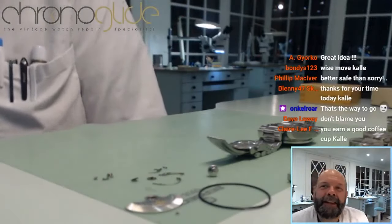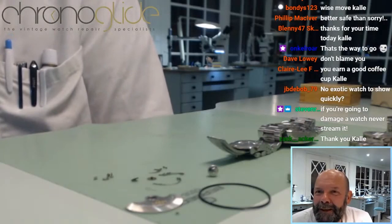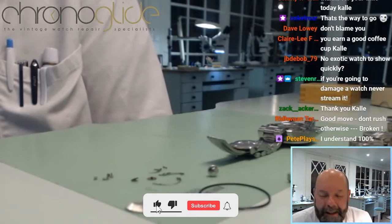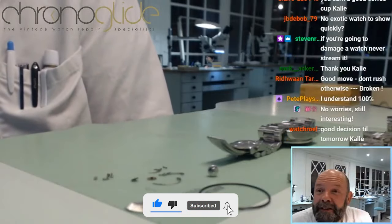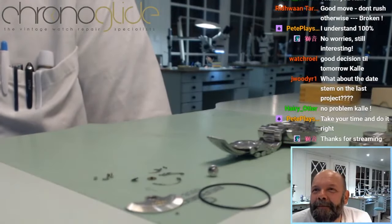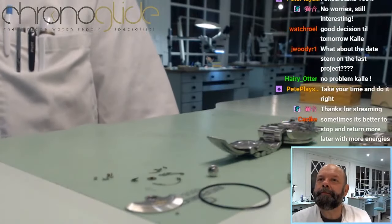Thank you so much for your attention. I'm very sorry I cannot continue like this, but no risk. Tomorrow we have a nice stream — tomorrow at half past eight Central European Time.